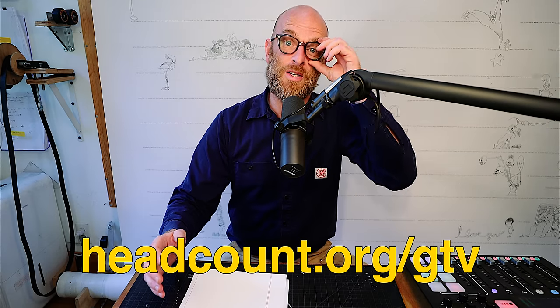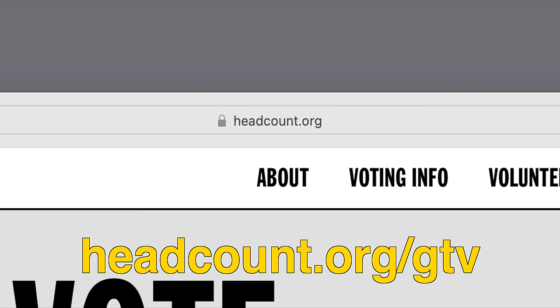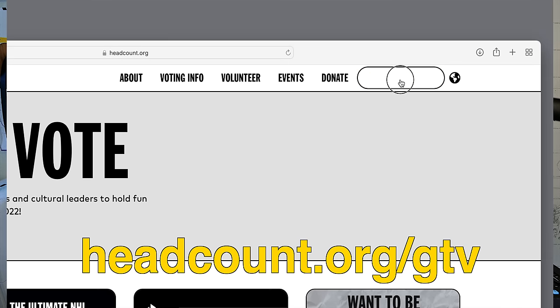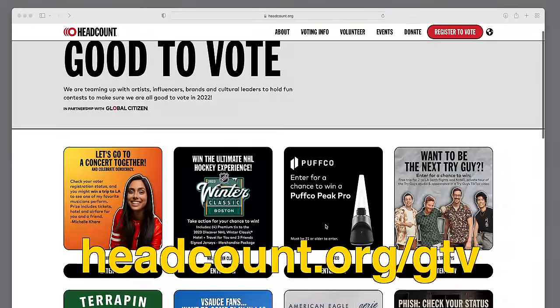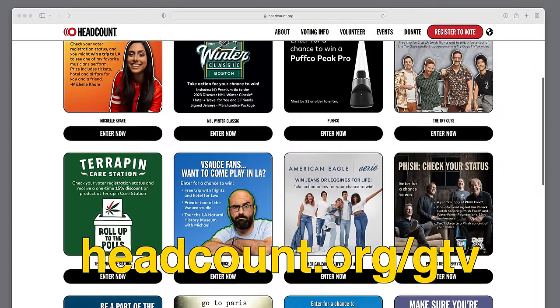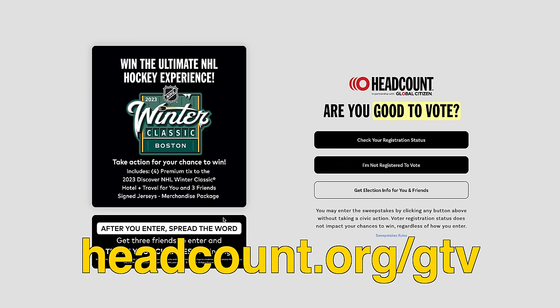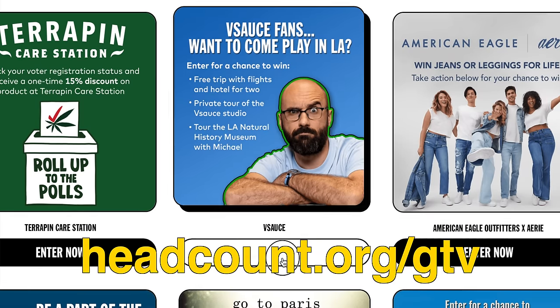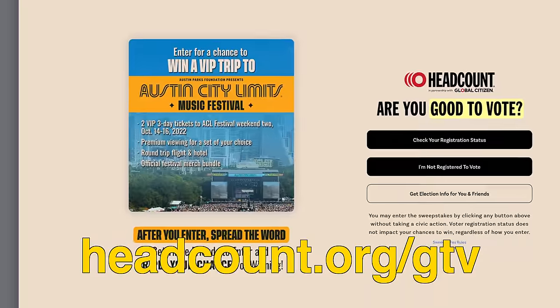If you're not registered, unsure if you're registered, or you just moved, go to headcount.org. They have a button there that you push to sign up to be registered to vote. As a bonus, headcount.org has a bunch of little contests you can enter while registering — a trip to the NHL Winter Classic, a tour of the Vsauce studio, a trip to Austin City Limits. Fun stuff.